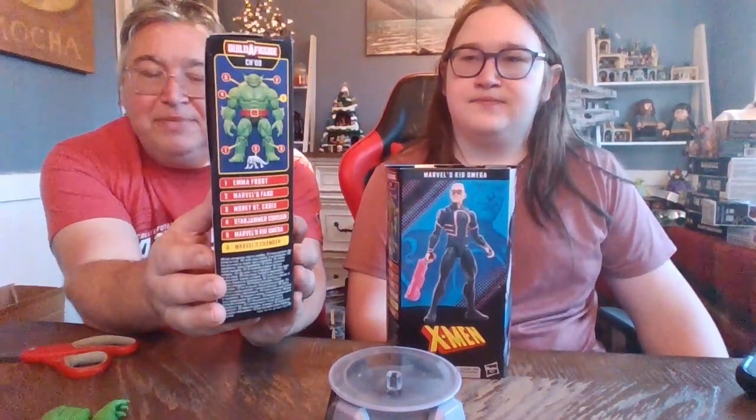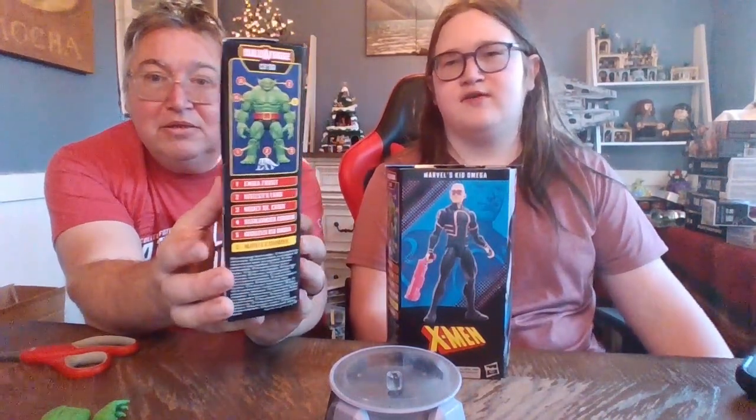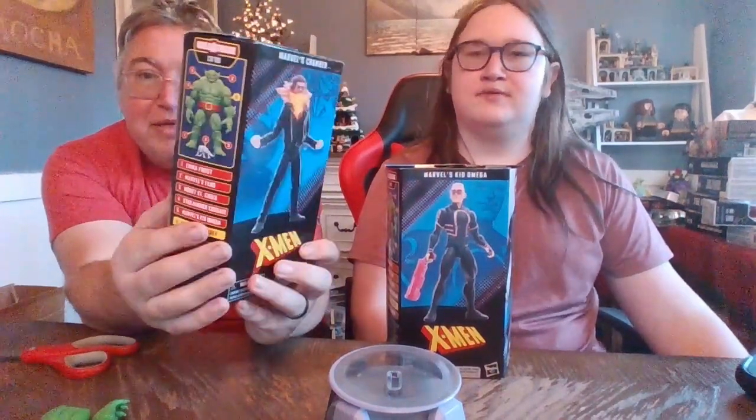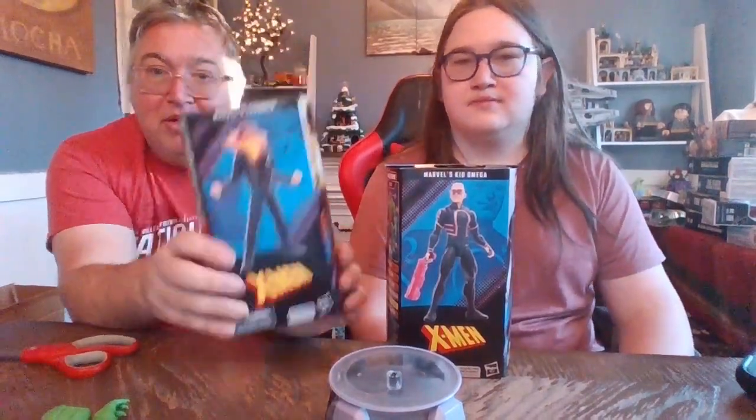DC is so much more fan-friendly to me. They can do it all in one package and a lot of times for a cheaper price. I will say Marvel does get a lot more characters and figures out for each wave. So I guess it depends how much you care about the different characters versus just getting to the Build-A-Fig. Unfortunately for us, most of the time we're just trying to get to the Build-A-Fig. But if you're a fan of these characters, it's important for them to put it out there.